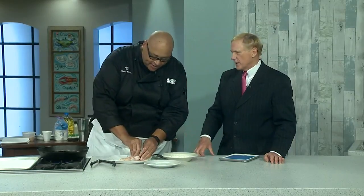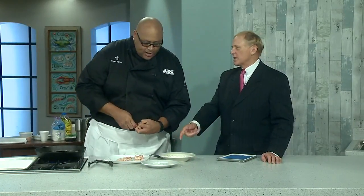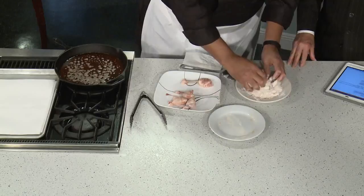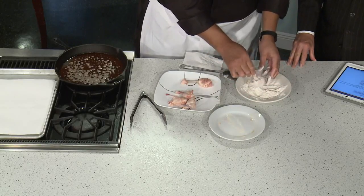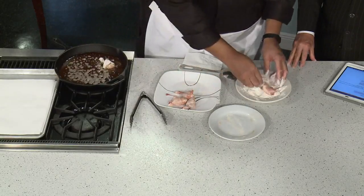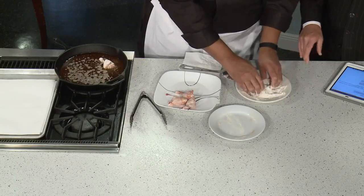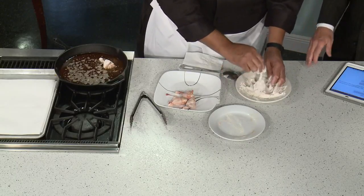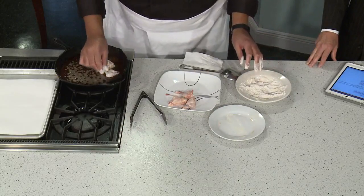You lightly batter these — instead of using an egg wash, it's more of a dusting. We're just going to coat them in the flour. Our oil's heating up. We don't have to fry these; we could throw them in the oven. In the oven I'd use a little breadcrumb instead, because it gives them a little crunch.